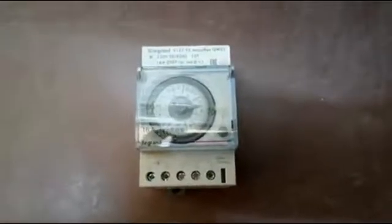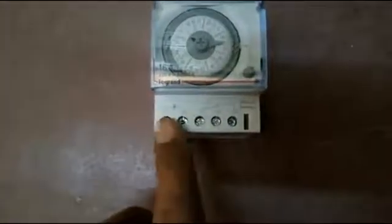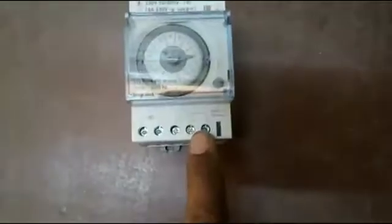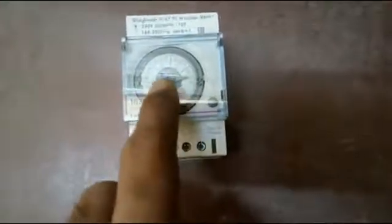Hi friends, this is a 24/7 timer. Today we are going to see this timer's working and the types of timers. First of all, this timer has two auxiliary supply terminals and three terminals for the relay. We are going to see the terminals — that means the structure of the 24/7 timer.